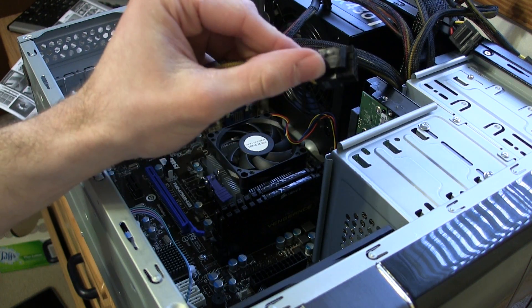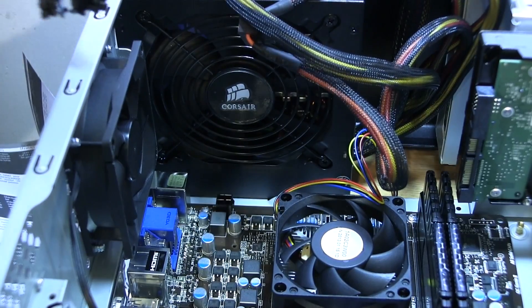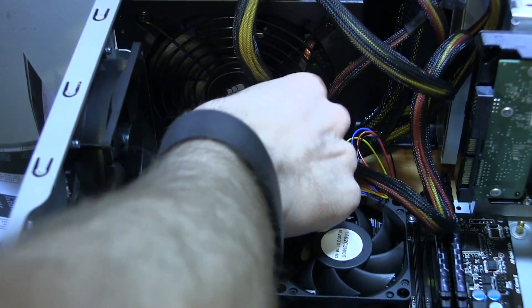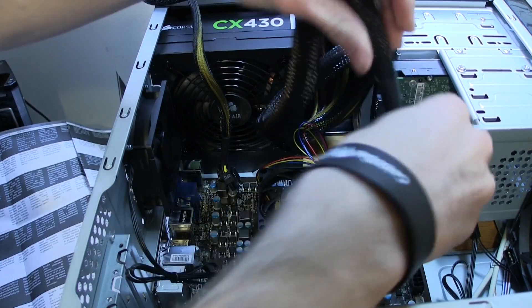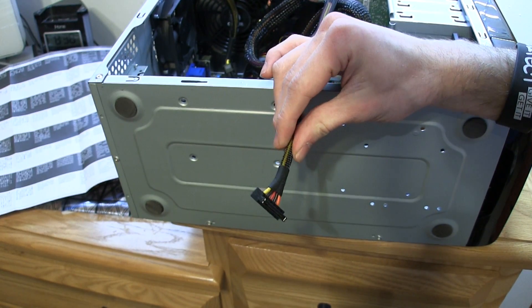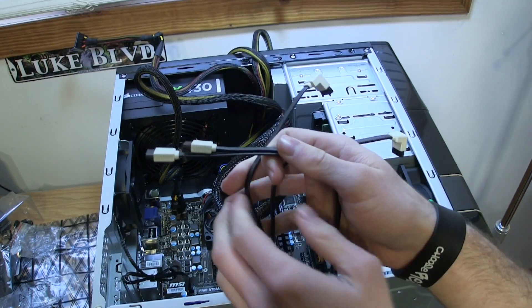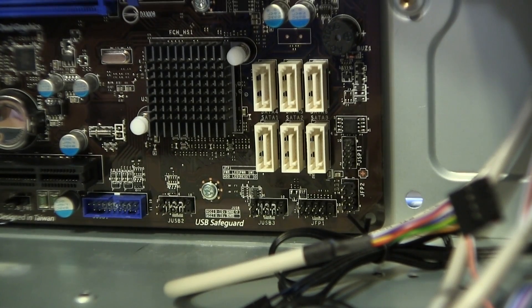Now it's time to wire the power to this computer. Look for a connection similar to this — split the wire in half, then plug it into the socket close to the CPU. Now find the large main power connector and plug it into the side of the motherboard, as this powers the entire motherboard. Look for an L-shaped connector — this goes to the DVD drive and the hard drive. Now grab two SATA connectors to plug in the DVD drive and the hard drive to the motherboard.